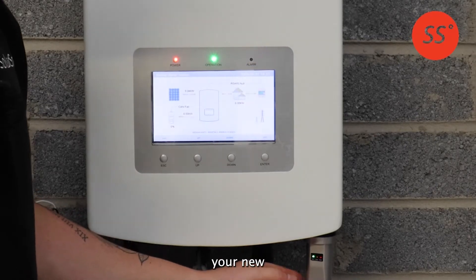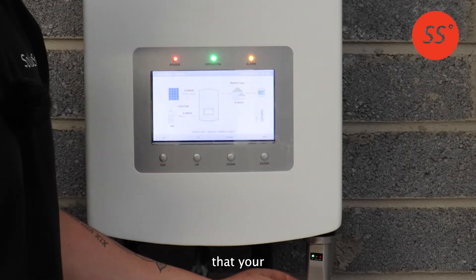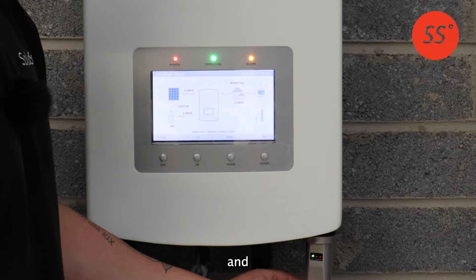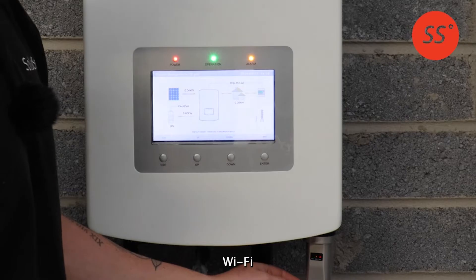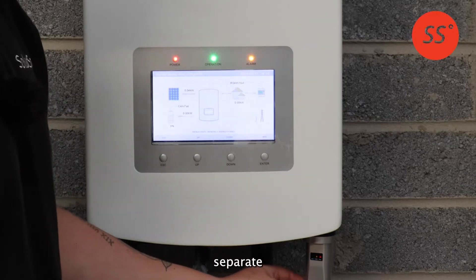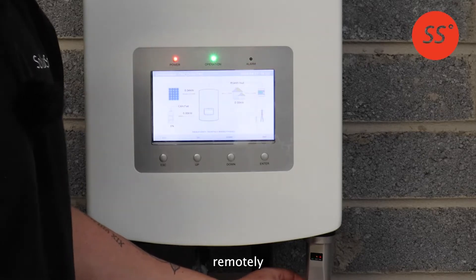To reconnect it to your new Wi-Fi, you must first ensure that your Wi-Fi networks in your home are separated and that the 2.4 gigahertz network is clearly identifiable in your Wi-Fi settings. If you don't know how to log into your modem and separate the Wi-Fi bands, you can call your internet provider and they can do this remotely for you.